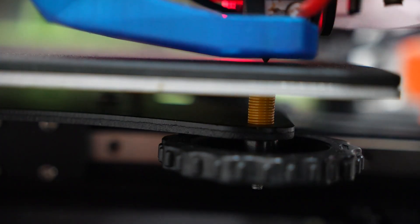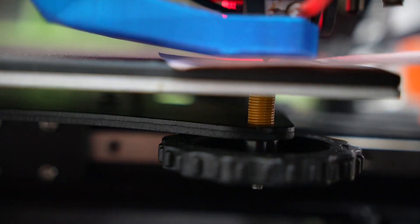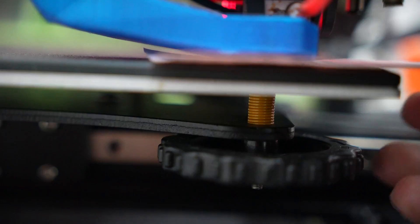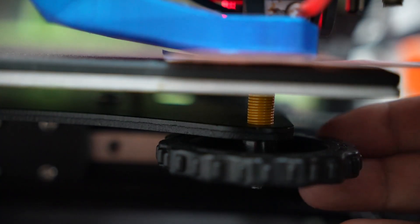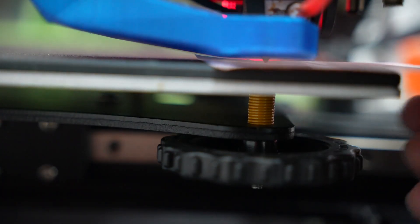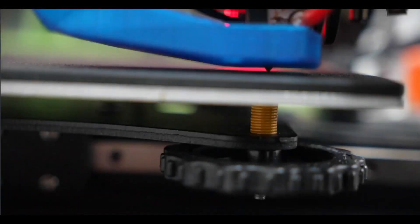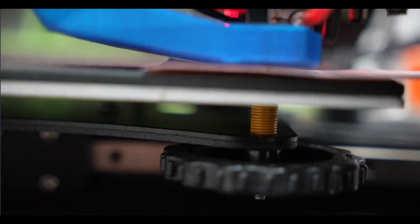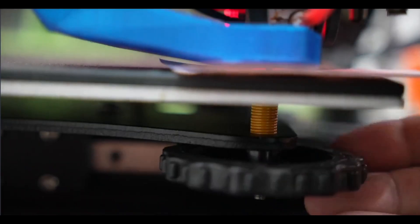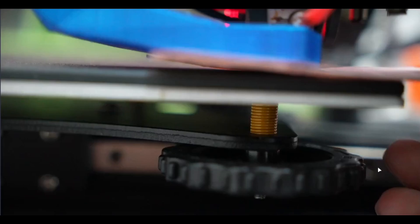Now let's see the paper test. Insert a paper between the nozzle tip and the bed and turn the knob as per the desired direction. If the gap is more, turn it clockwise so that the gap reduces, or vice versa. What you need to note is the paper should have a slight drag — you should have slight resistance when you pull the paper. Push the paper back and forth and you should feel the drag. If that is the case, that's enough. You don't need to be perfect.